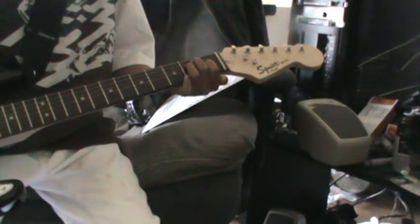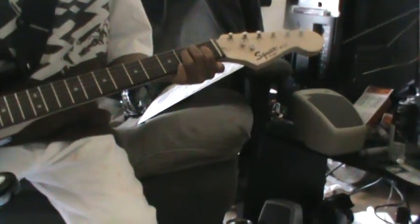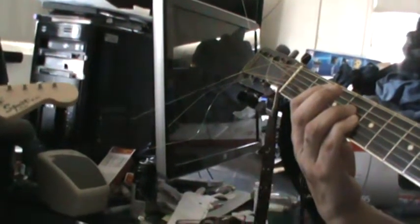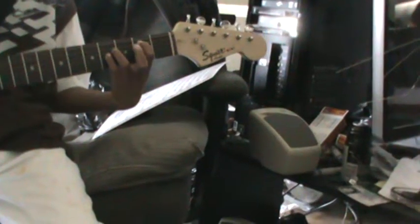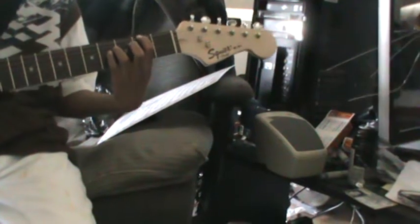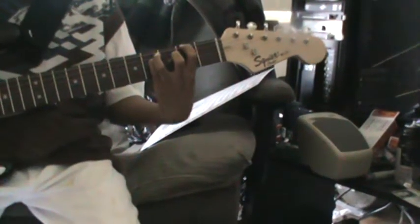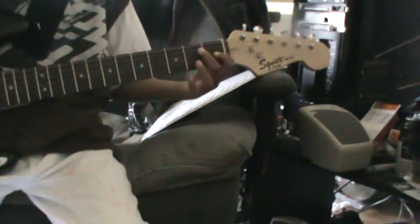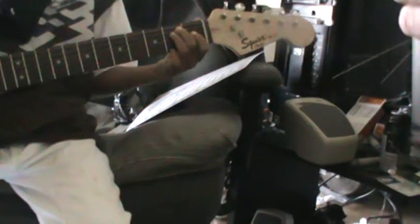Now the B chord that I had shown you — like that, remember? There you go, right there. And then you just go everything up. To the E. That's the song — now you just do it in that sequence.